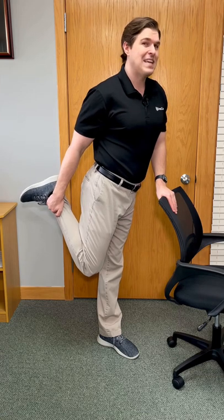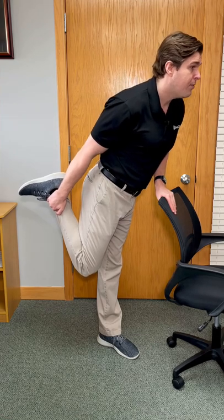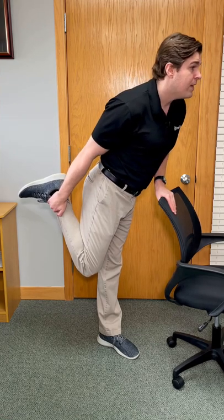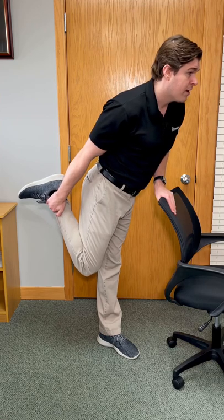From here, we're going to take it to the next level by pivoting forward through our hips and through our waist — kind of like leaning forward with our body weight. You'll feel a deep stretch into the back of the leg going down into the calves. This one really targets the hamstring.